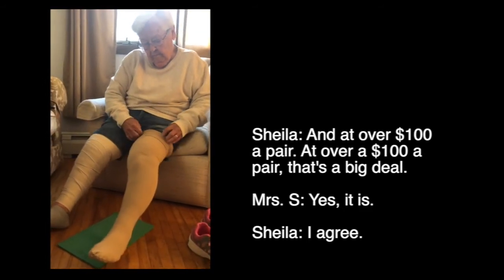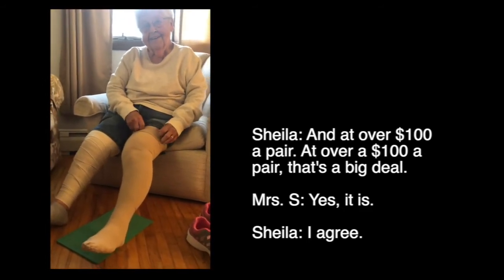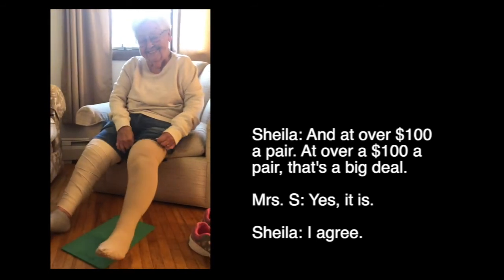At over $100 a pair, that's a big deal. Yes, it is. I agree.